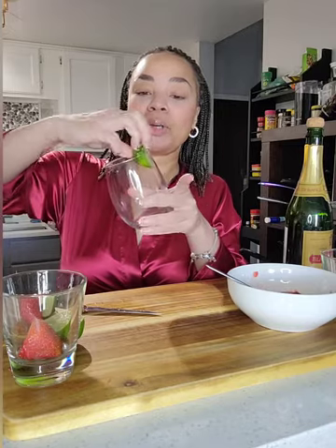Now you see this lime that we had — we're going to use this to rim our glass. We take the lime, the one that we already squeezed, and we're going to go around the rim of your glass.